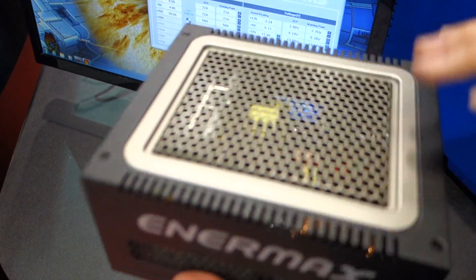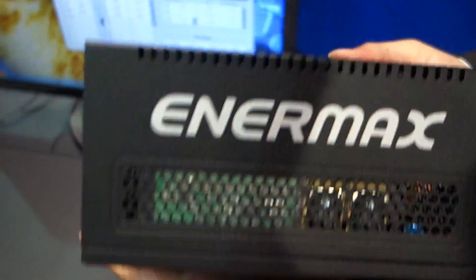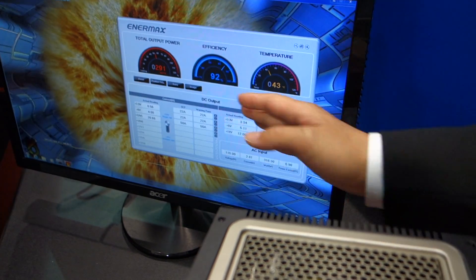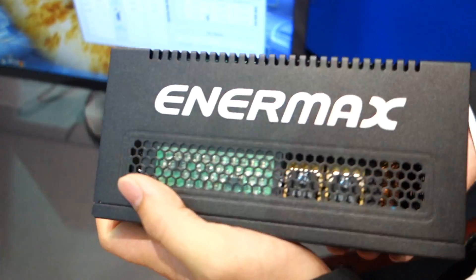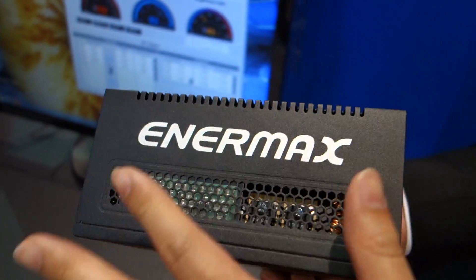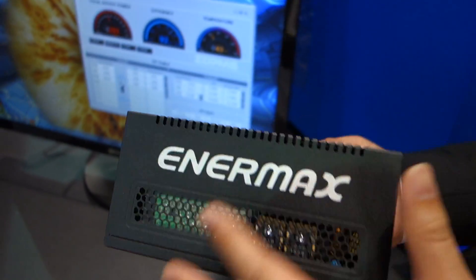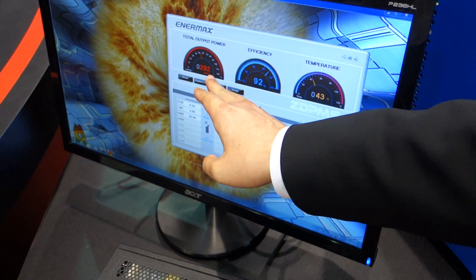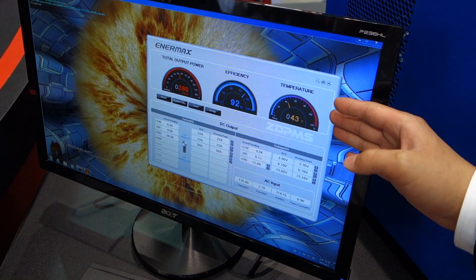This is our latest digital fanless power supply. As you can see, it has no fan on top. This is also a digital power supply which gives you software so you can monitor the health status of your power supply. What's unique about this is that it's currently the biggest wattage power supply that's digital and fanless — it comes in at 550 watts. On this software, you can see how much wattage it's drawing, its efficiency, and the current temperature of your power supply.